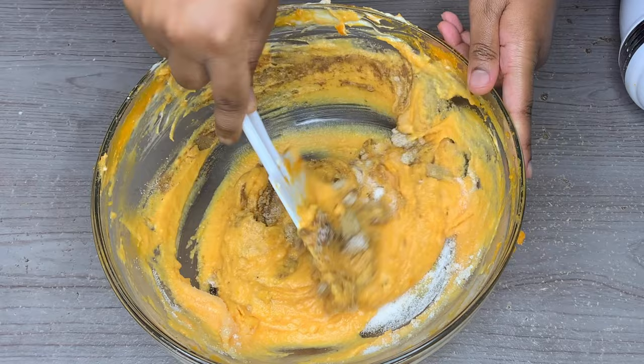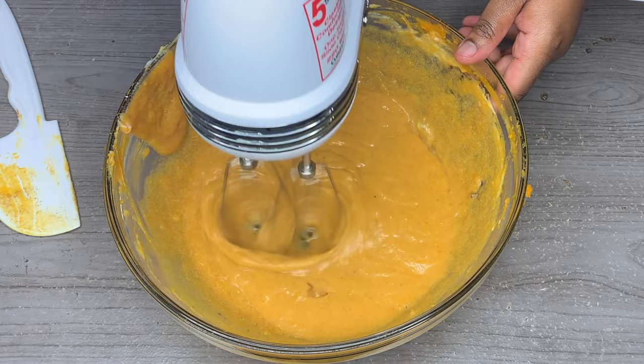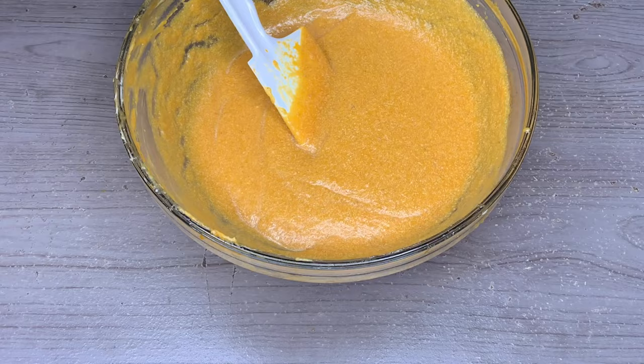Then we're going to take one large egg, put that in there, give it a little stir, and then take our hand mixer on a low speed and mix that for about 10 seconds until it's blended. Now we're going to take our pie crust out of the refrigerator — it's nice and solid.